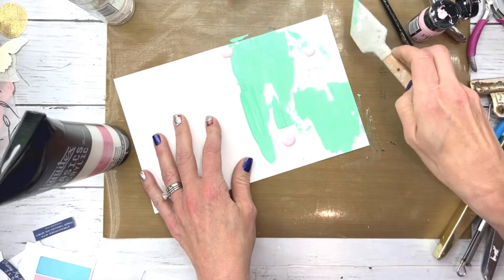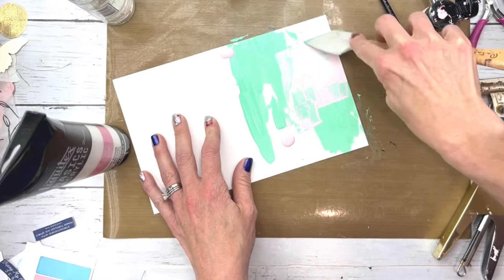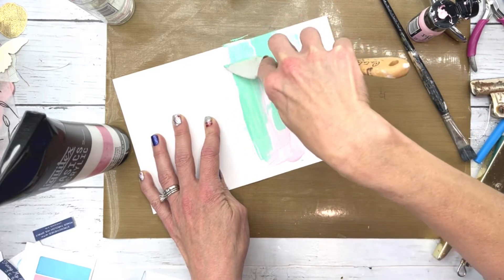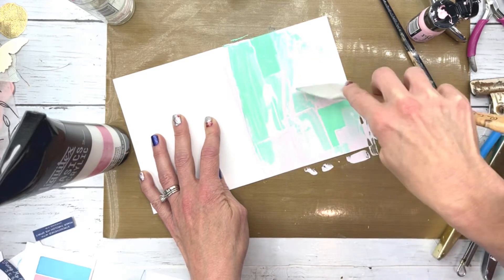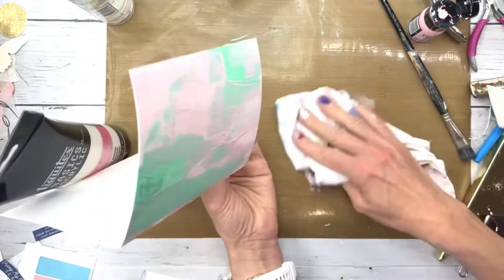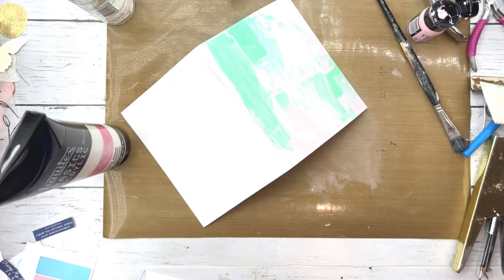Now I'm adding Spun Sugar Distress Paint, and I'm just kind of spreading it around the page. Obviously I'm not looking for perfection here, just some paint smears to add some color to the background. I'm just wiping it off my little mat, trying to keep it off my desktop — I'm not always fantastic at that, but it works okay.